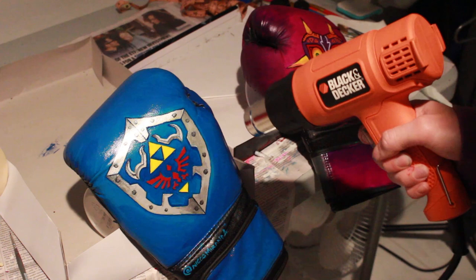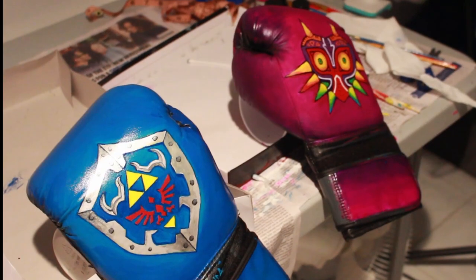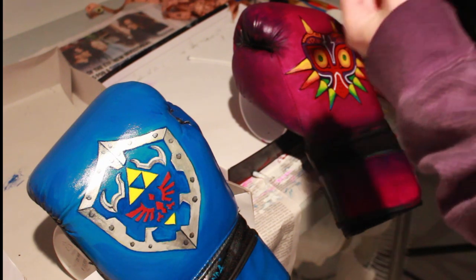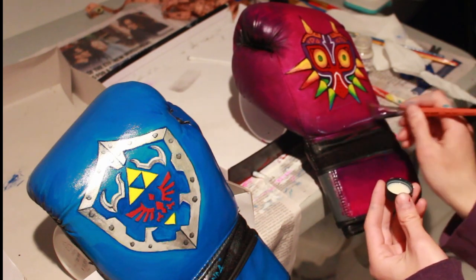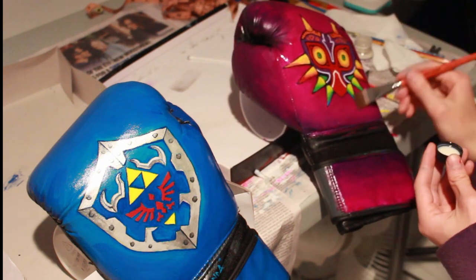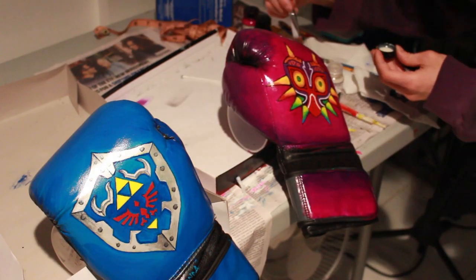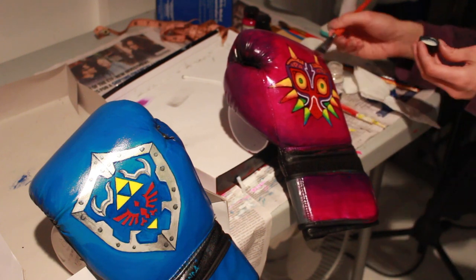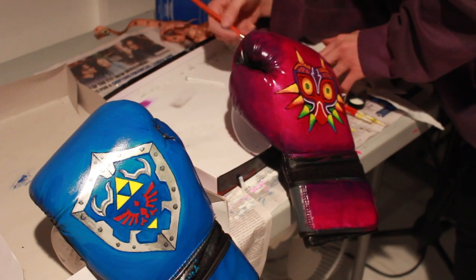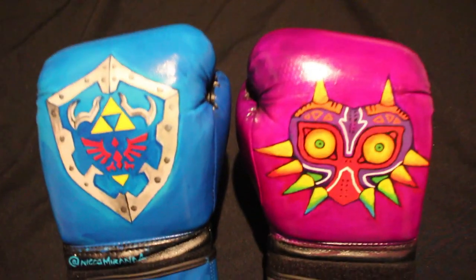After all that, I used my heat gun that had just arrived from Amazon earlier that day to work faster — I was running against the clock because I had class the next morning where I'd be wearing these gloves. For the finish I used Angelus acrylic glazes: matte for the Hylian shield and satin for the Majora's Mask glove, since it was already very matte and I wanted some shine. The Hylian shield was already shiny so the matte evened them out. The results turned out way better than I expected.